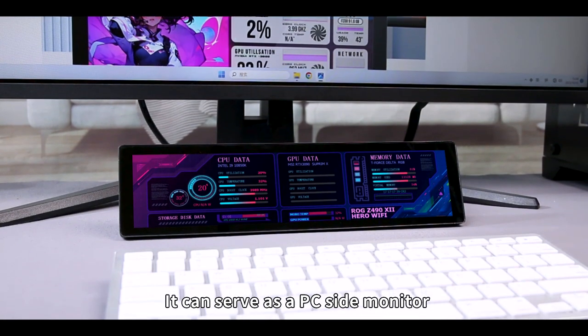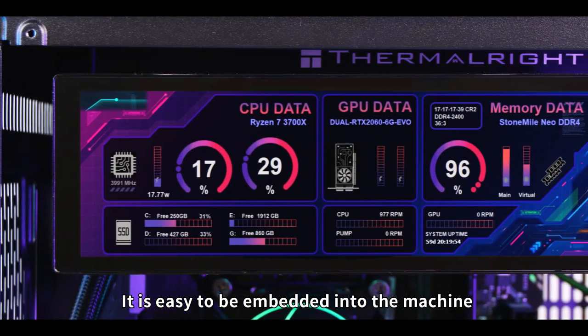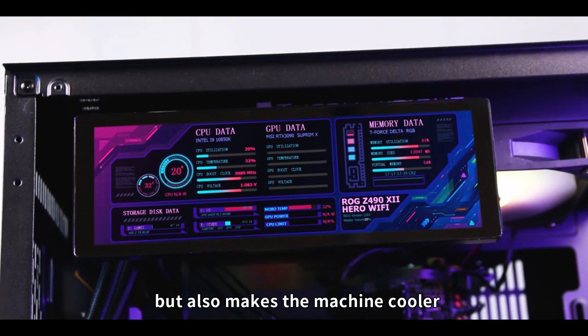It can serve as a PC side monitor. In addition, it can be used as a machine monitoring screen. It is easy to be embedded into the machine for monitoring the temperature, fan speed, and capacity data. This is not only more practical, but also makes the machine cooler.